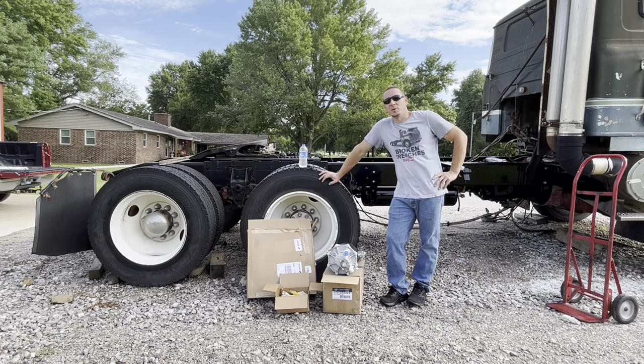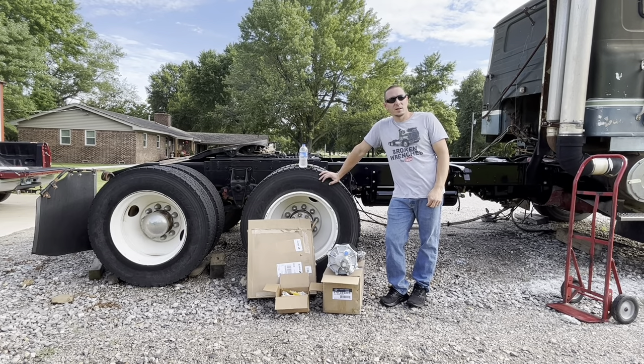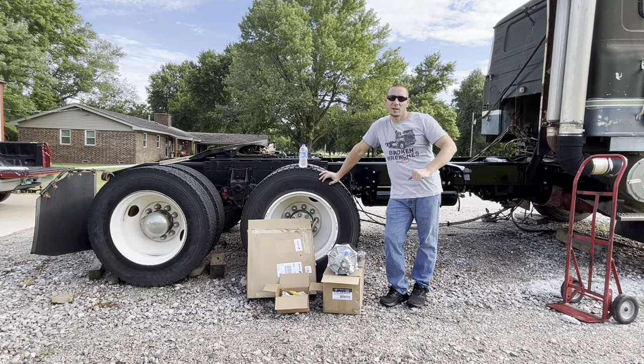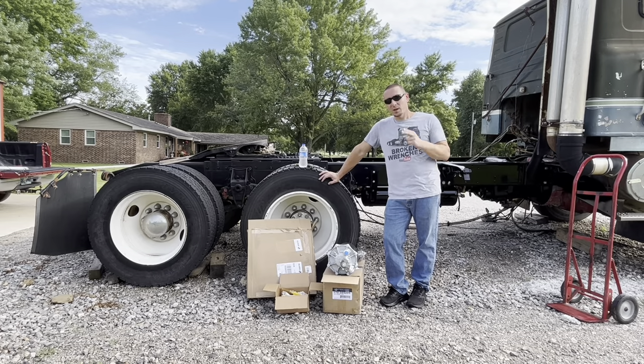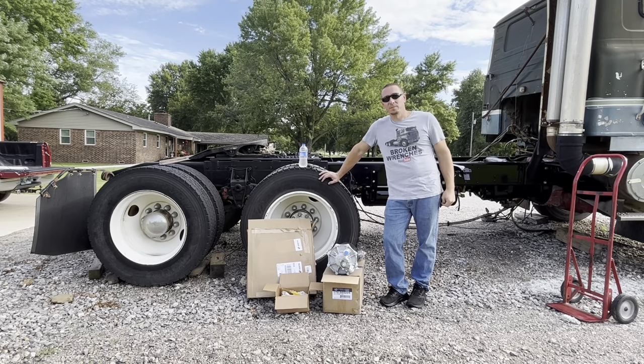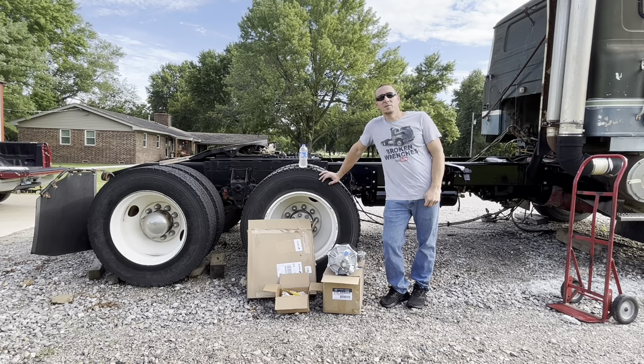Have you ever noticed how many YouTube channels start up, tear into a project, and then just kind of fade away like a fart on a windy day? I'll tell you why: one, it's a lot of work; two, it's expensive. This little pile of parts here — $750.